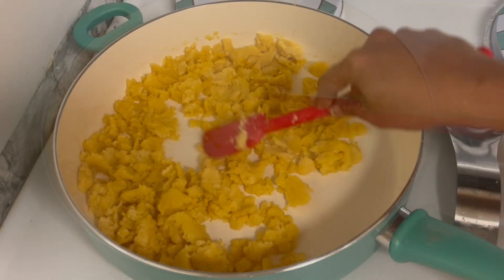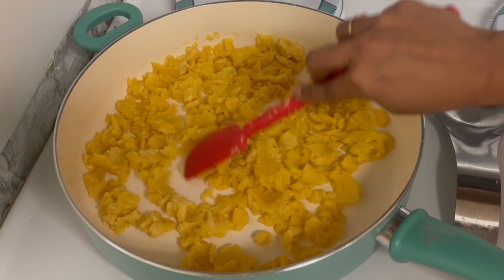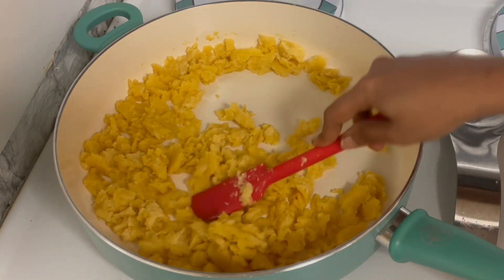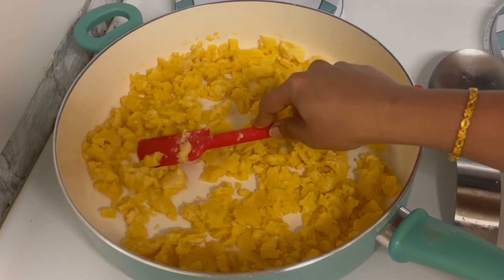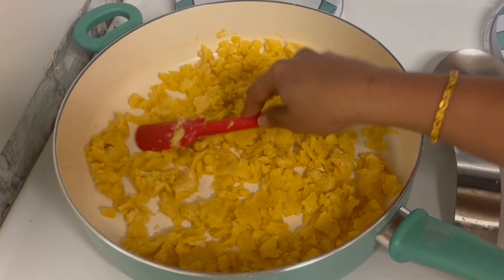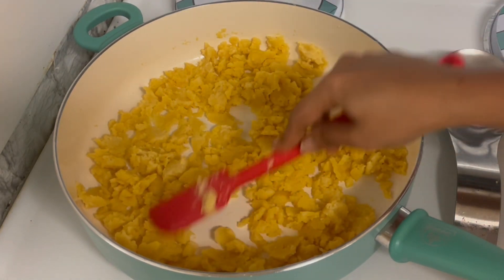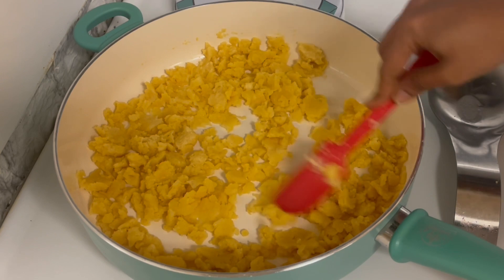I am going to cook this for about 5 to 10 minutes, stirring continuously.